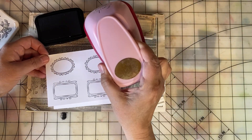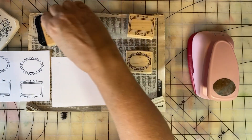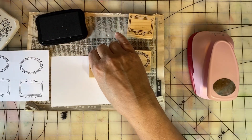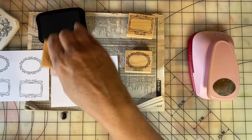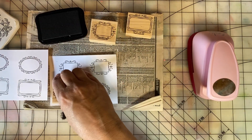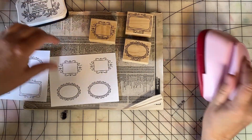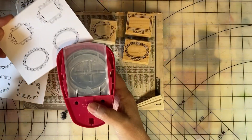I also got one of my oval punches out, and I'm going to oval punch these. And then I'll set them aside and you will see them on my scrapbook pages. June is 30 days of sketches, and I'm going to be doing lots and lots of scrapbooking this month.